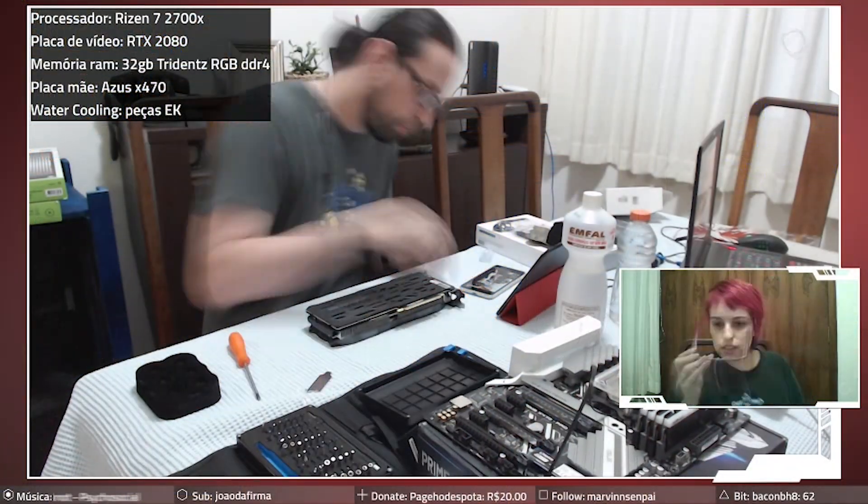One thing to remember is that since we're building this case from scratch, it has no front I/O. So for that I got a Noriko PCIe expansion card with seven USB 3.0 ports and just a generic power button I found on eBay.